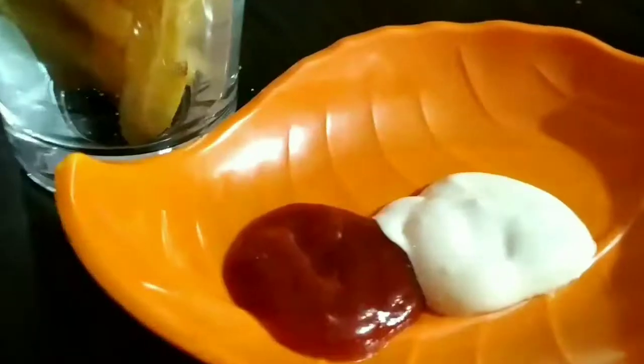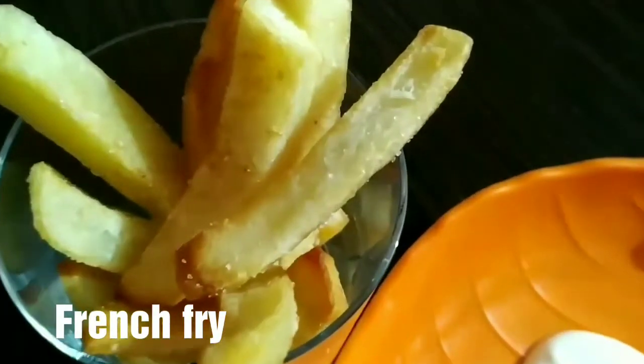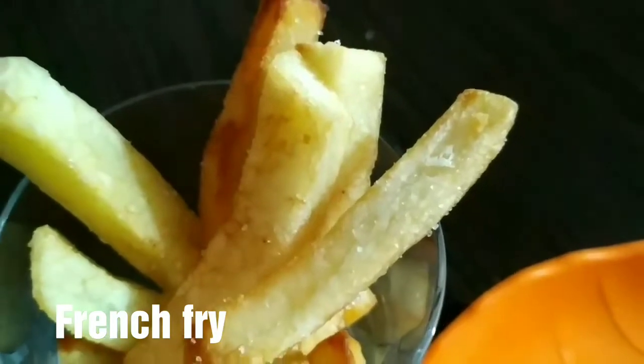Hi friends! Welcome back to my channel! Now, we are ready to cook a french fry. It's crispy and crispy.